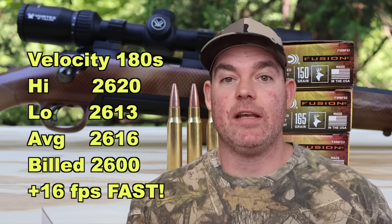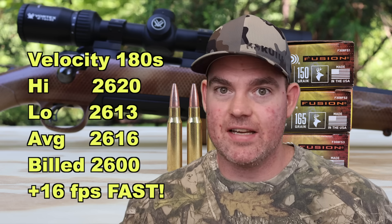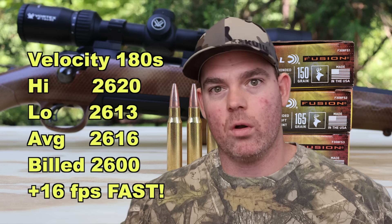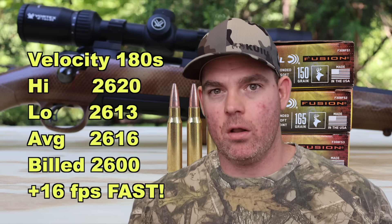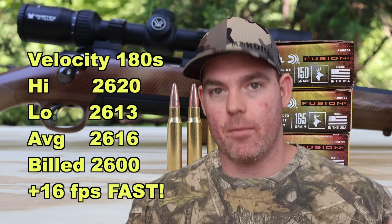Keep in mind, I'm shooting these from a 22-inch barrel — not 24 inches, not some 26-inch target pressure barrel like some manufacturers use for spec testing. This is a real-world 22-inch hunting-length barrel, and we are either right at or exceeding factory build velocity. Phenomenal.